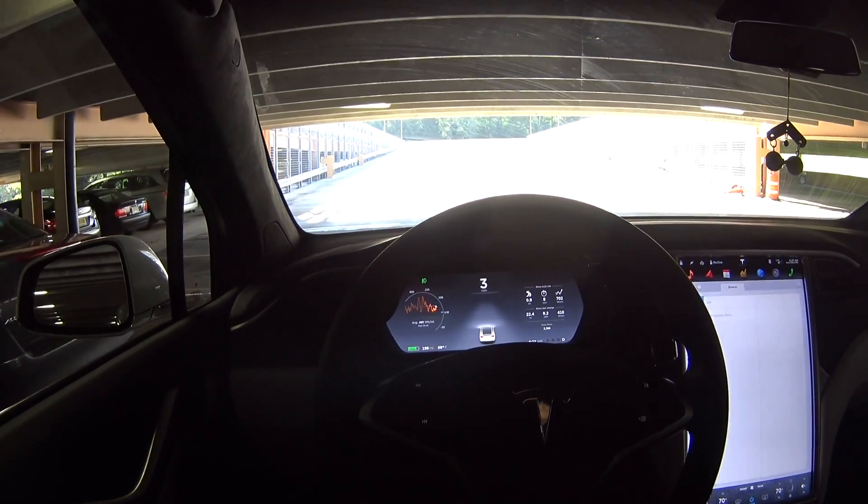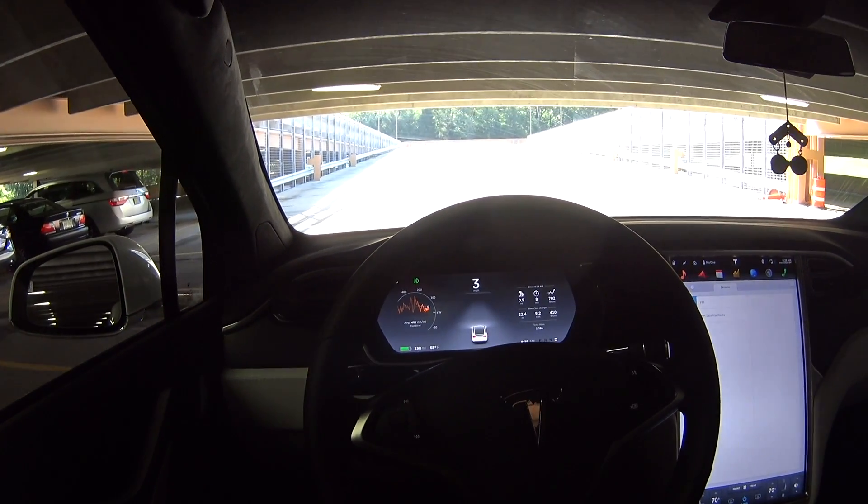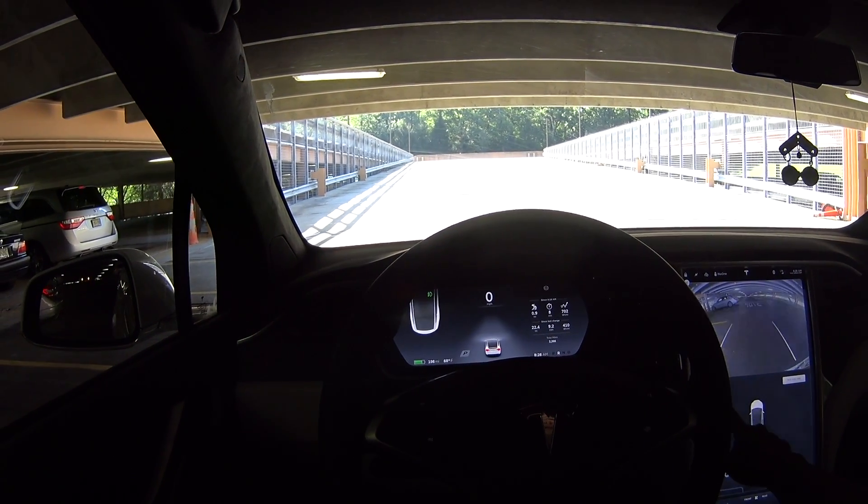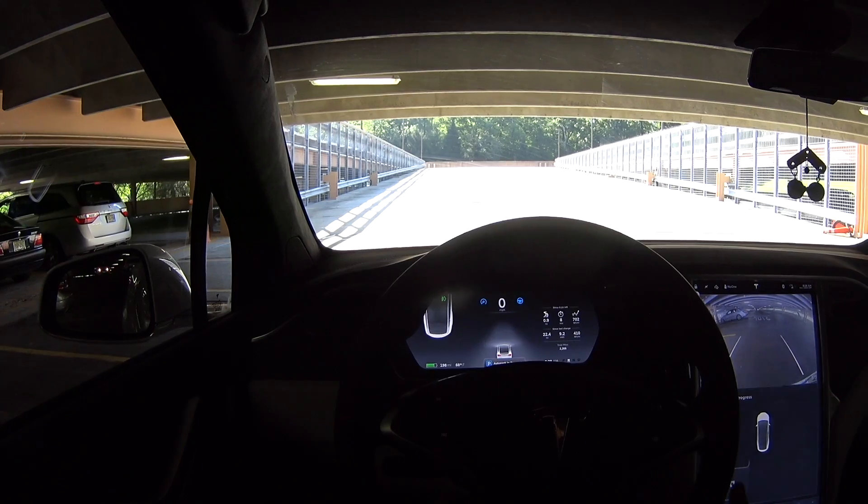I'm going 3 miles an hour. Oh, there it goes — it showed up. Now I'm gonna reverse. Hit the start. And hands.